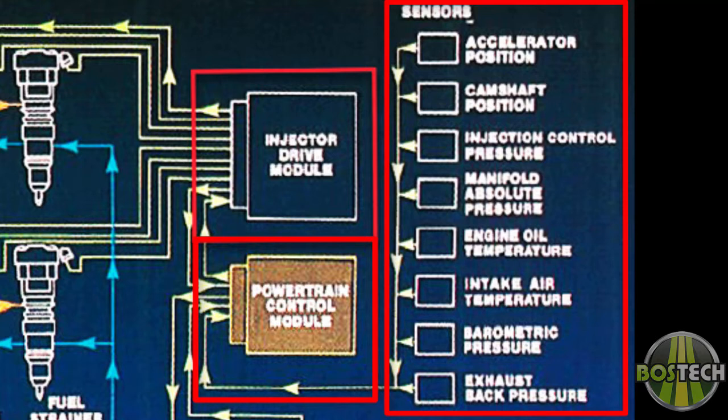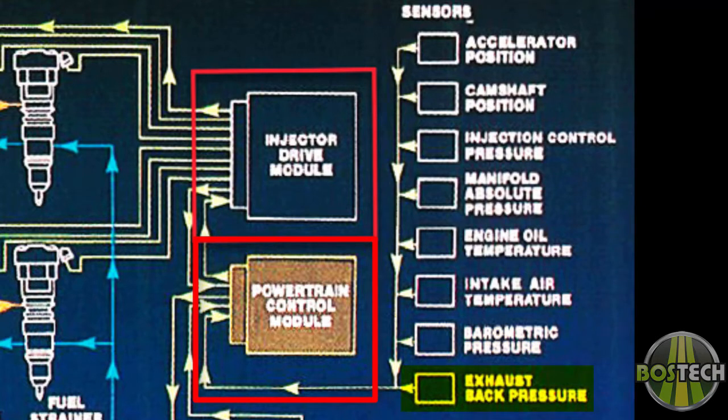The sensors that the PCM uses to determine these pulses are as follows: APS — Accelerator Position Sensor; CMP — Camshaft Position Sensor; ICP — Injection Control Pressure Sensor; MAP — Manifold Absolute Pressure Sensor; EOT — Engine Oil Temperature Sensor; IAT — Intake Air Temperature Sensor; BARO — Barometric Pressure Sensor; and EBP — Exhaust Back Pressure Sensor.